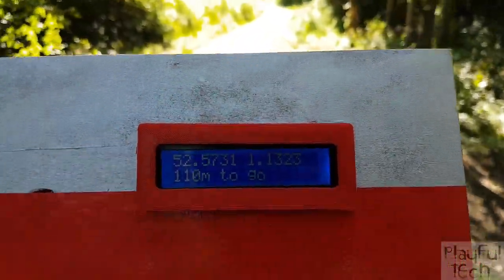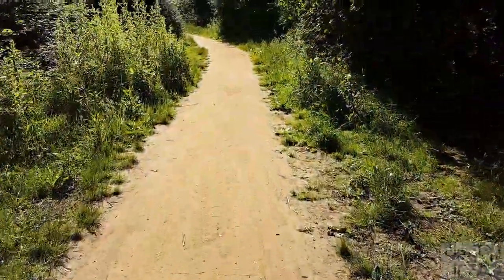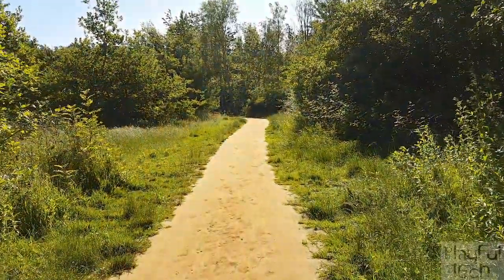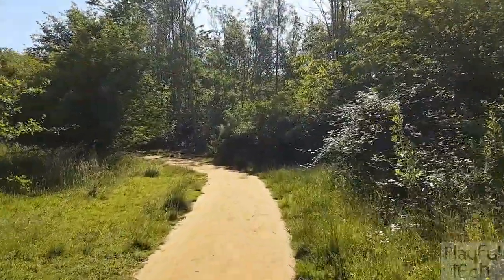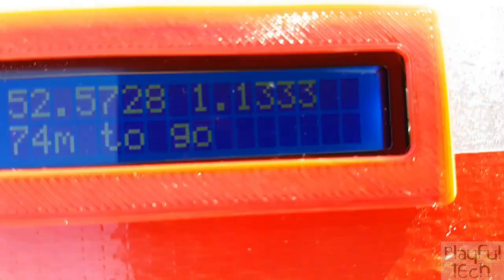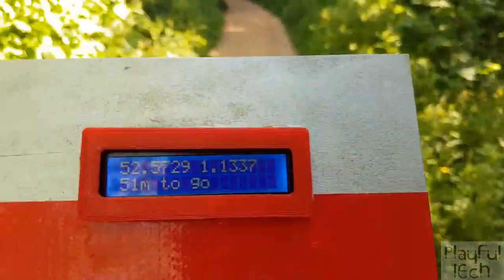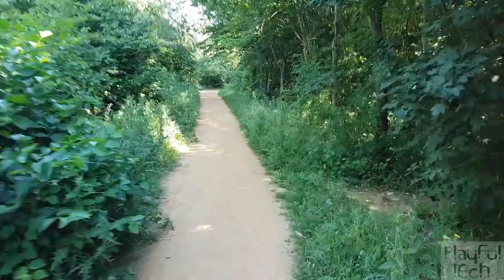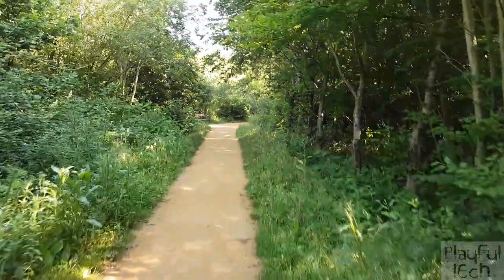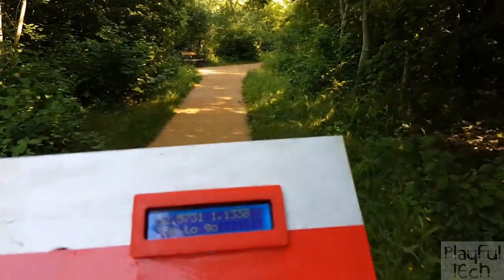Coming a short way down the path, the distance remaining has decreased — we know we're going in the right direction. A little further on we're down to 96 meters left. In this glorious sunshine that reads 76 meters remaining. Just around this corner, we're down to 47 meters left. The target location I set is a bench viewed on OpenStreetMap — and you can actually see it in the distance, now 35 meters away.